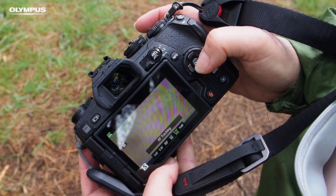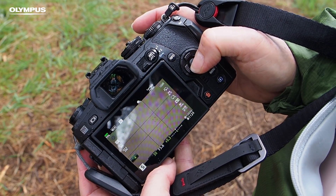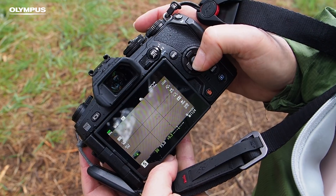AF tracking can be very useful as it allows you to select the starting point for the focusing and then the camera will track the subject automatically. Whichever autofocus mode you want to use, the easiest way to select it is via the super control panel.